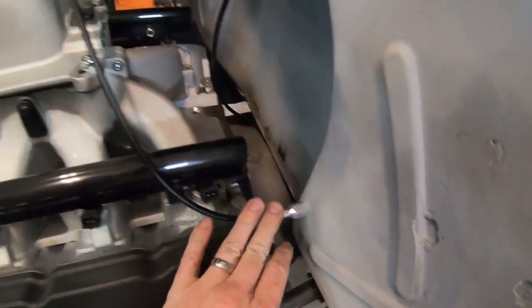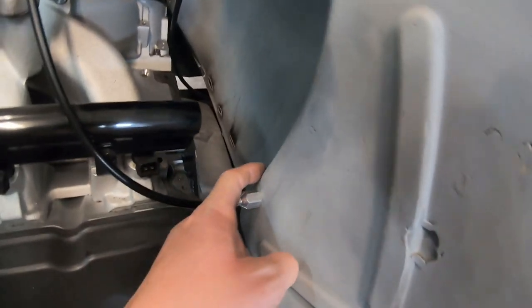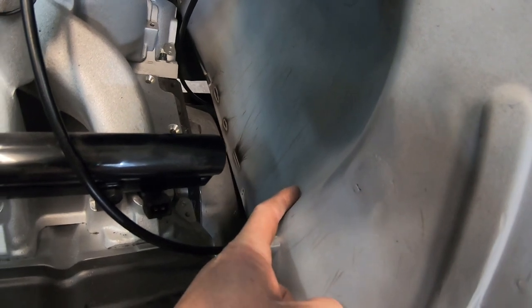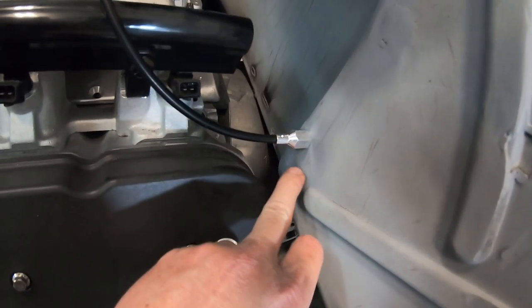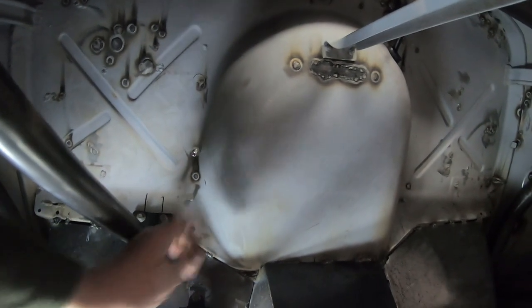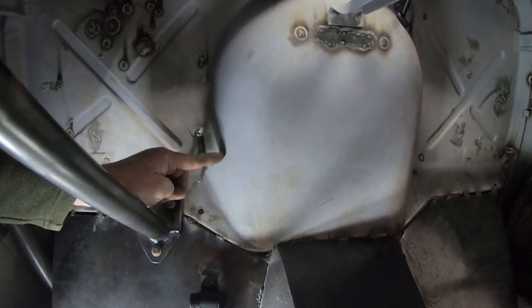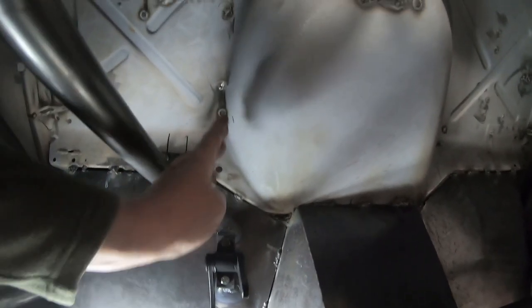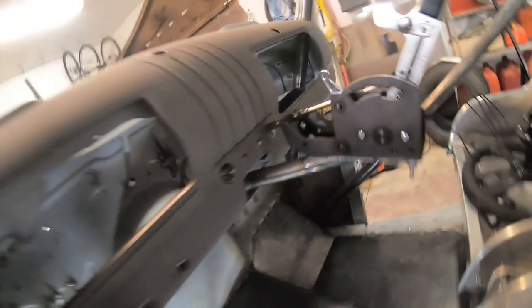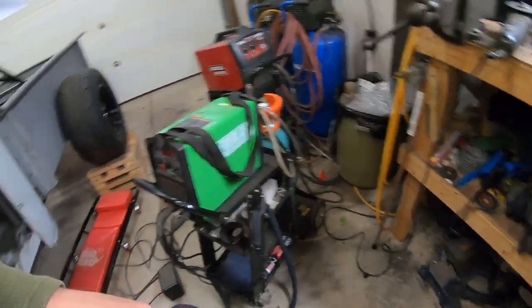I did drill a hole in the firewall for the cable — I've got the cable run. That's really the best spot I could find because it starts to curl in over there, and I'm getting close to the valve cover so I can't go much lower. So it's not perfectly in line with the arm — you can see it's just off a bit. The ideal spot would have been right about here, but it should be okay for how far away it is.